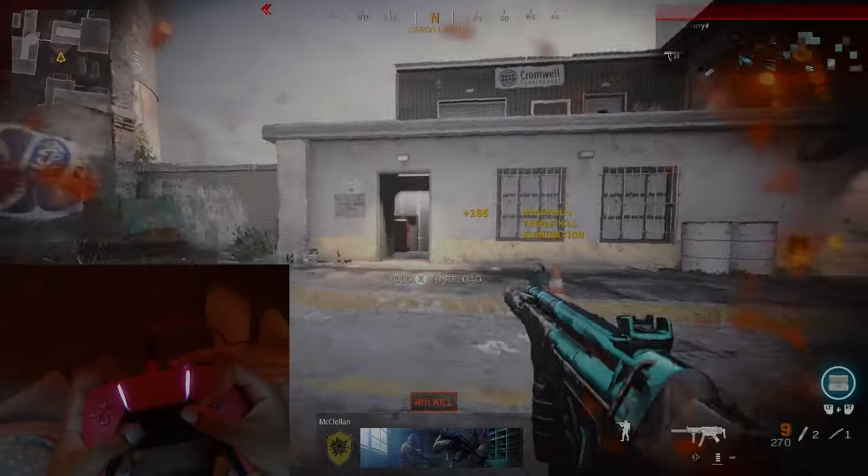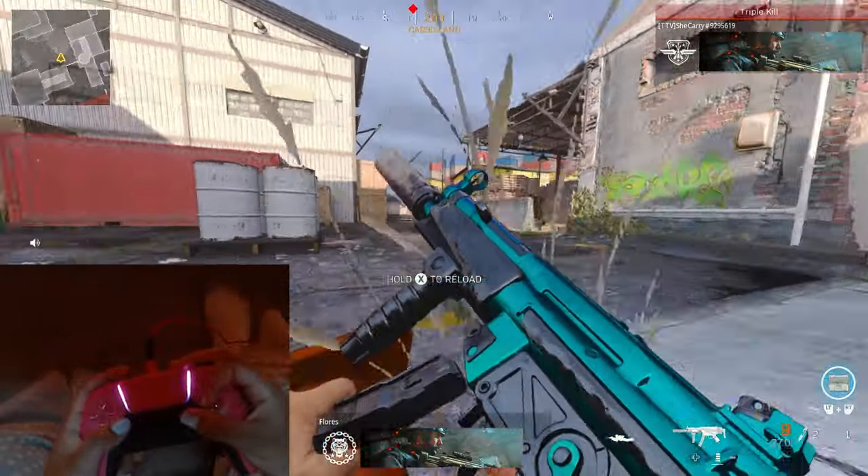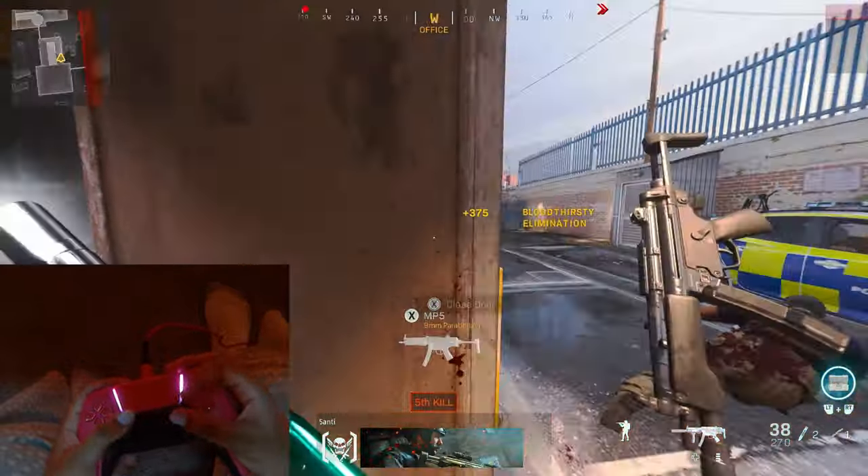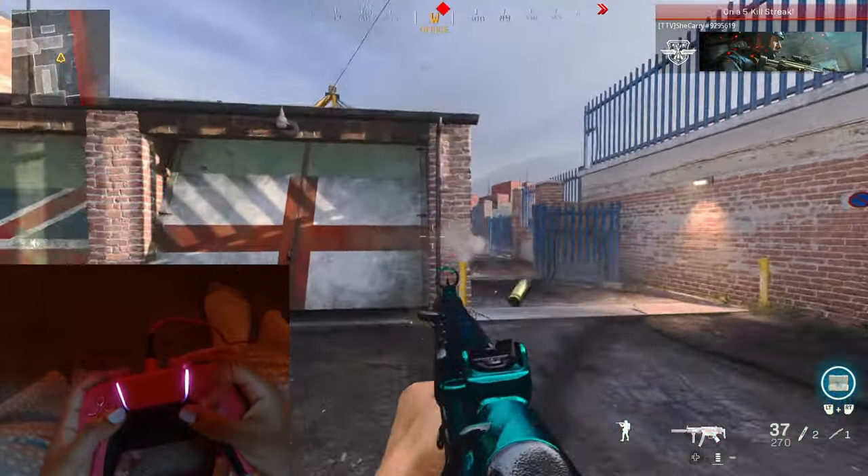What's good YouTube? It's your girl Carrie, and today I'm gonna teach you guys how to play claw. We're gonna get into the types of claw, types of grips, best control, the right way to hold it, the way you want to hold it, stuff like that.